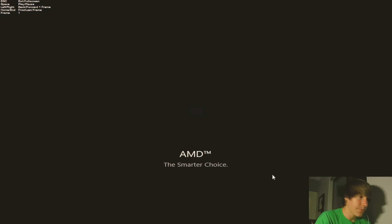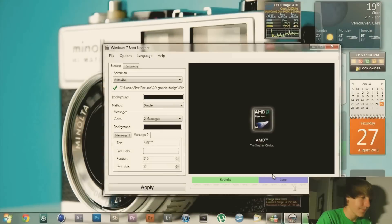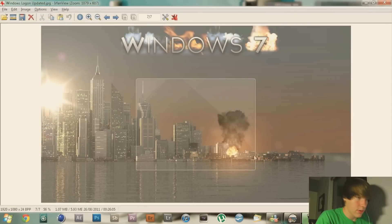Here it is right now — basically I just took the video off of YouTube and converted it into a boot logo, added some effects, and of course you can change all the text and everything. Simple as that. Also in the description is a Windows logon I created.